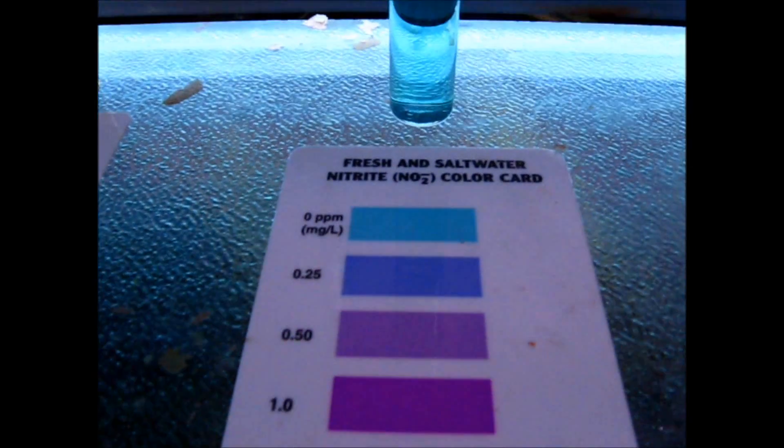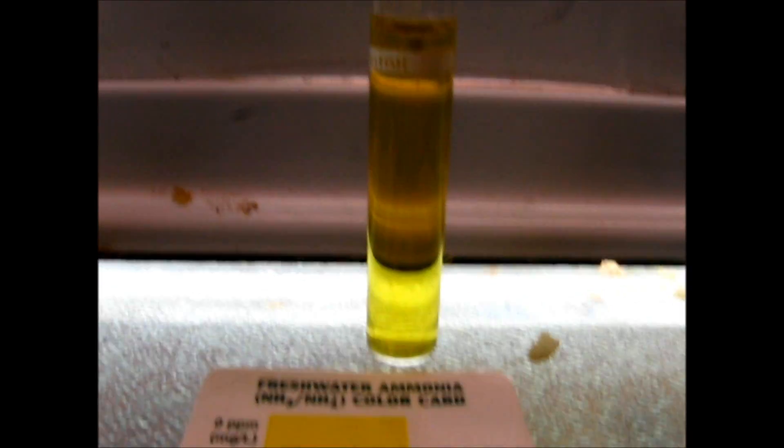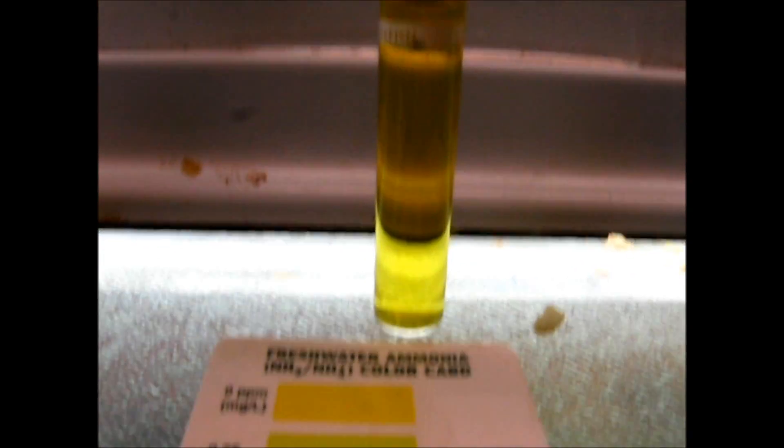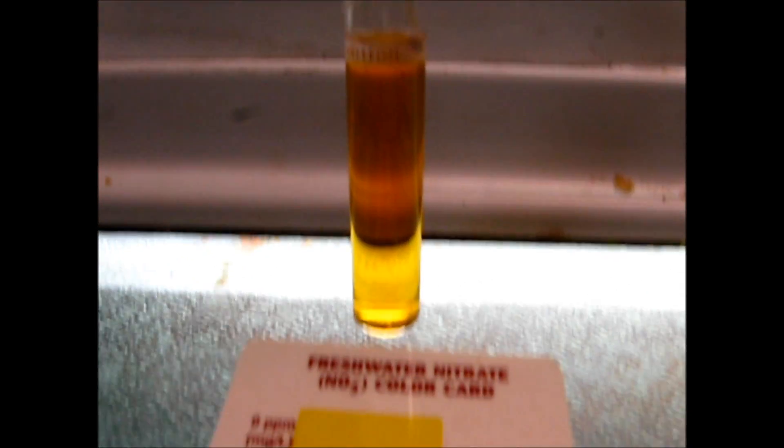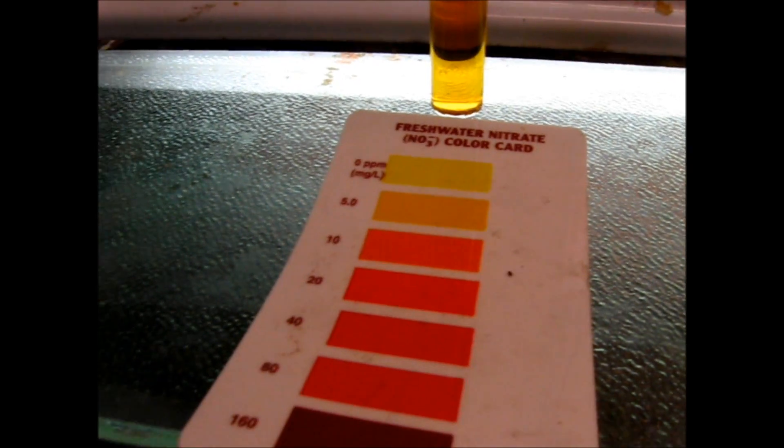These are nitrites and we have zero nitrites. This is ammonia - we have pretty much no ammonia, which is good. Nitrate is just about five-ish, something like that.